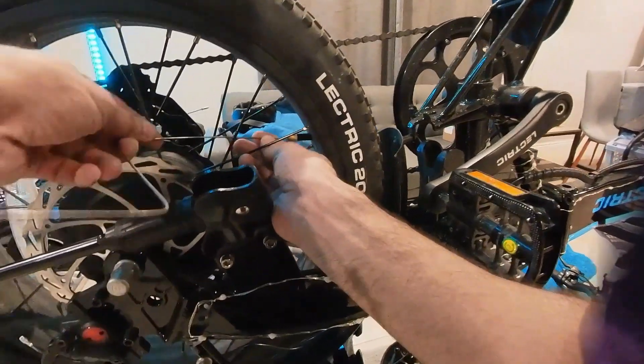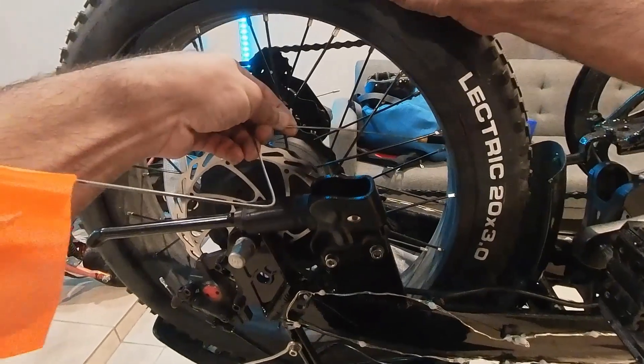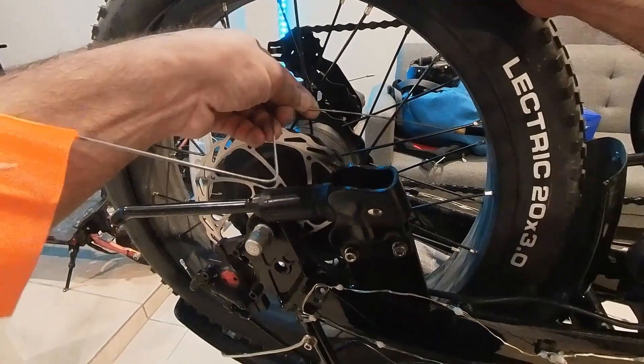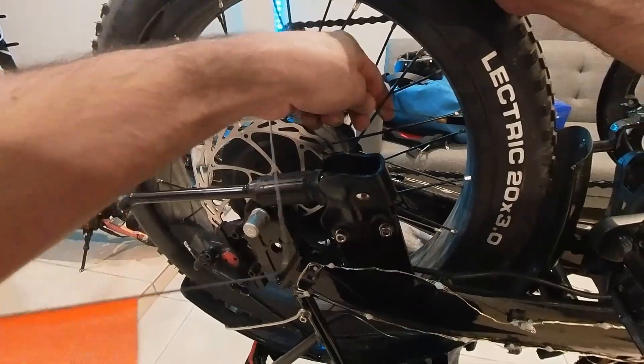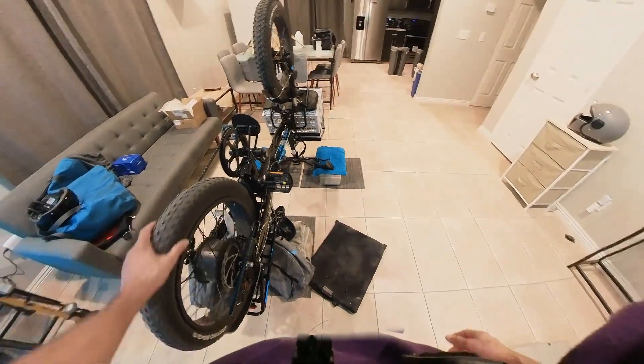Begin with the bike upside down and deflate the rear tire as much as possible if you plan on reusing your tire and mounting it on the new 2000W wheel motor. Inspect the tire and have a tweezer handy to remove any debris.